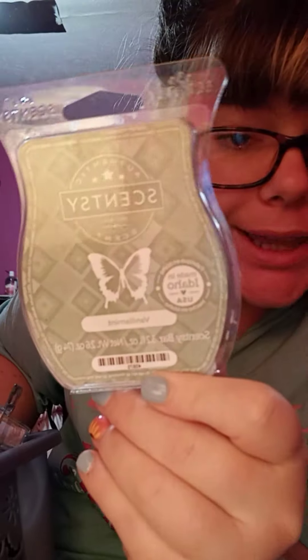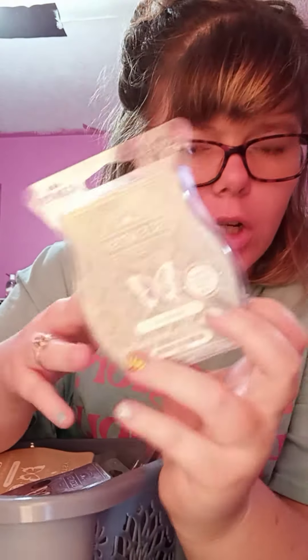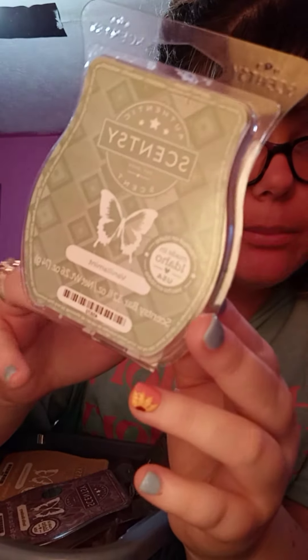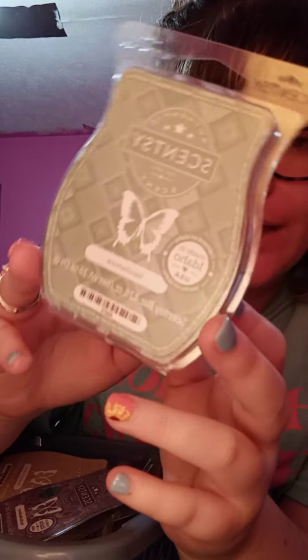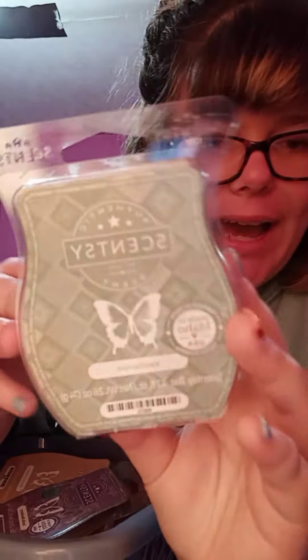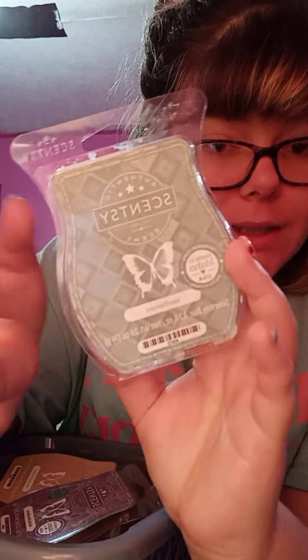Vanilla Mint — a great one. Love this in the wax bar, the scent circles, and whatever else they have it in. I'm a vanilla mint kind of girl. I highly recommend that one, but it's mostly only available during the fall/winter catalogs, so if they ever bring this one back, I highly recommend y'all try it.